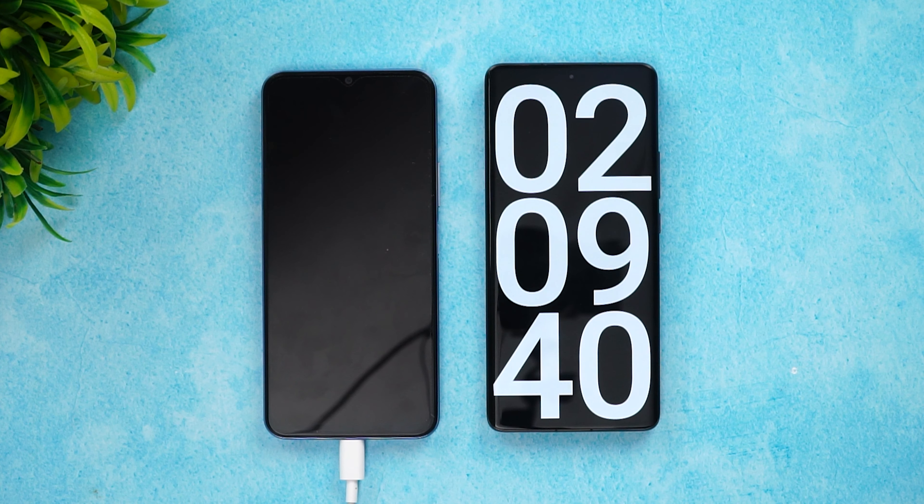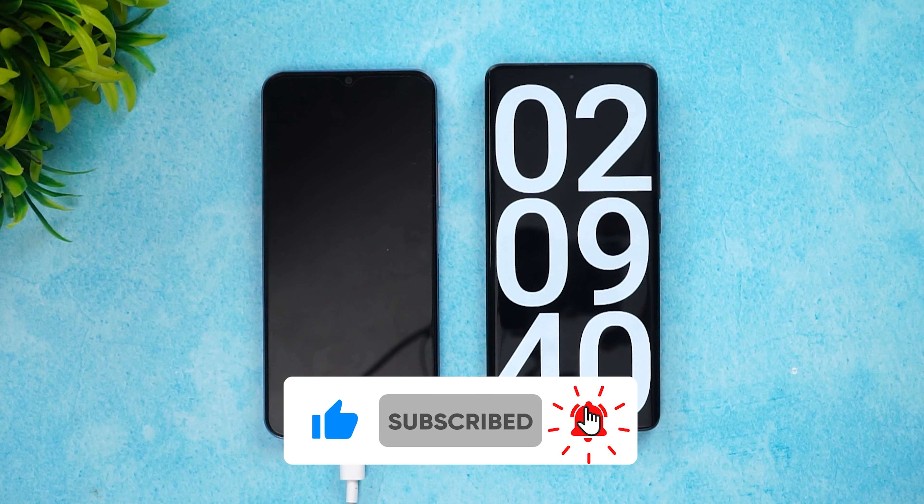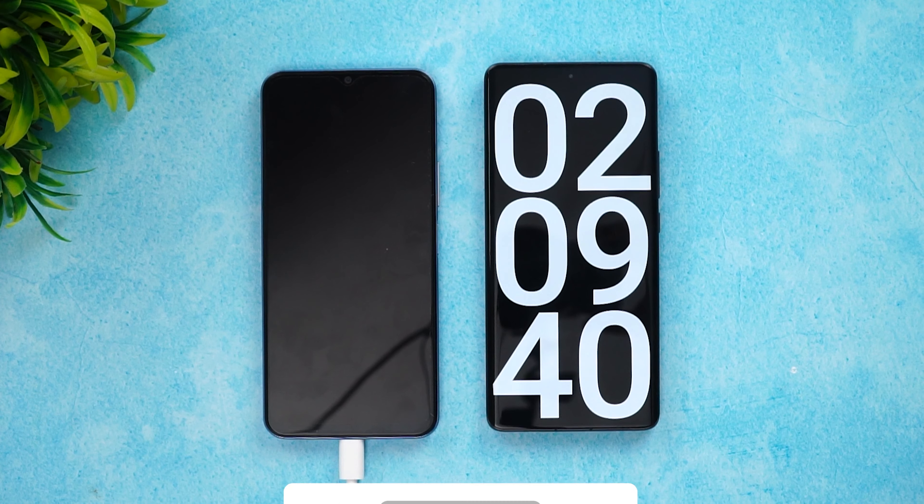That is the charging test of the Vivo T1X. Hope you enjoyed watching this video. Do hit the like button and subscribe for more videos. Thanks for watching — hope to see you in the next video. Have a great day!